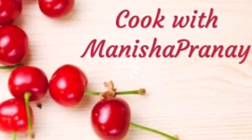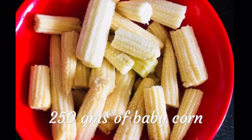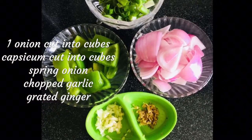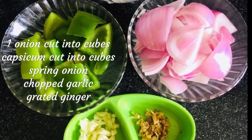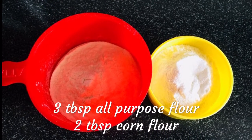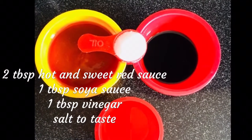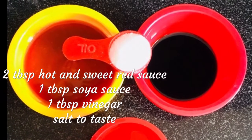Let's quickly check out the ingredients. 250 grams of baby corn, cut into halves and washed thoroughly. Some vegetables like capsicum, onion, spring onion, chopped garlic and grated ginger. 3 tablespoons of all purpose flour and 2 tablespoons of corn flour. Red hot and sweet sauce, vinegar, soya sauce, and some salt. If your sauce is not sweet, you can add some honey.